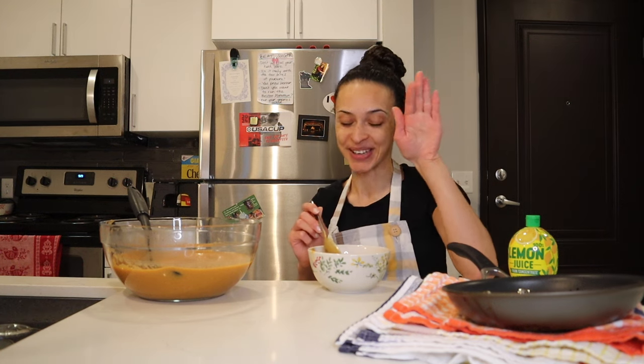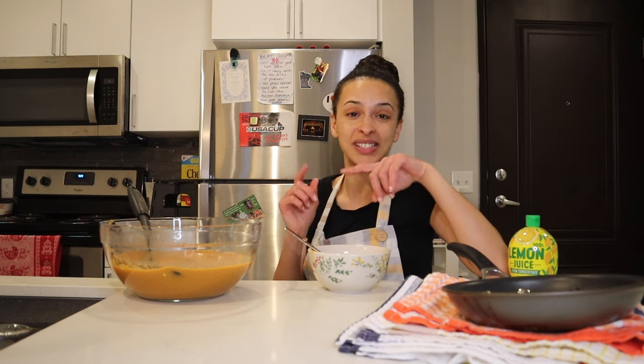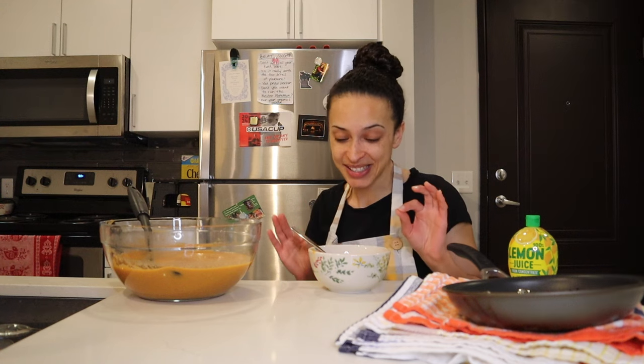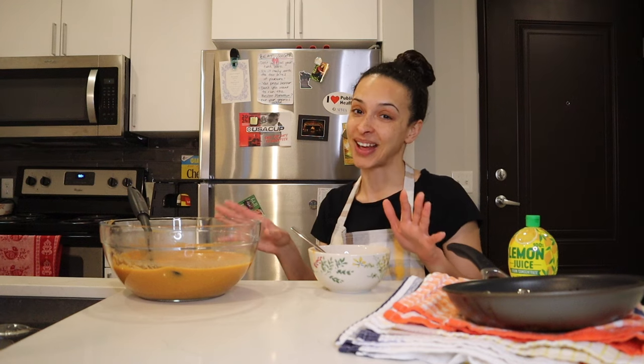That is just as good as any I've had in a restaurant or cafe. Of all the soups I've made on my channel up until this point, this is hands down my favorite — it is so good. I'm going to need to meter this out because I could easily eat half this bowl tonight, but I want it to last.